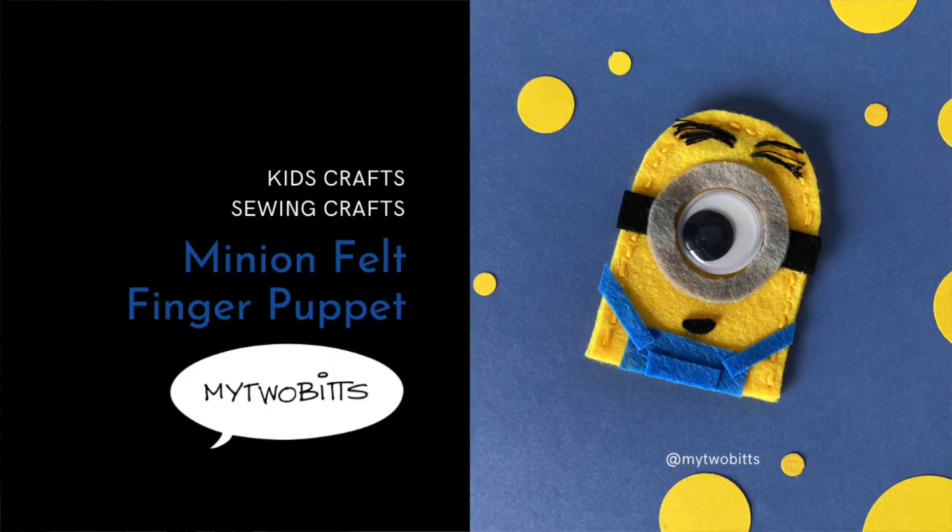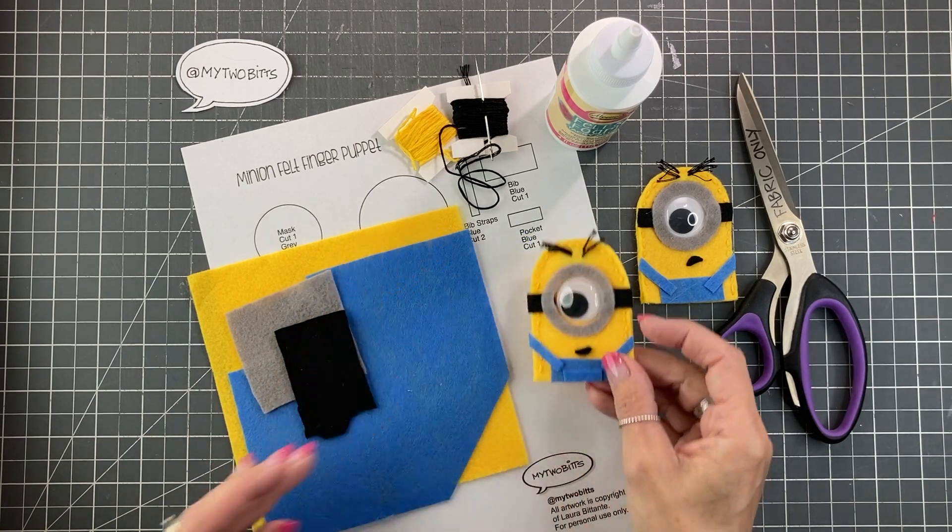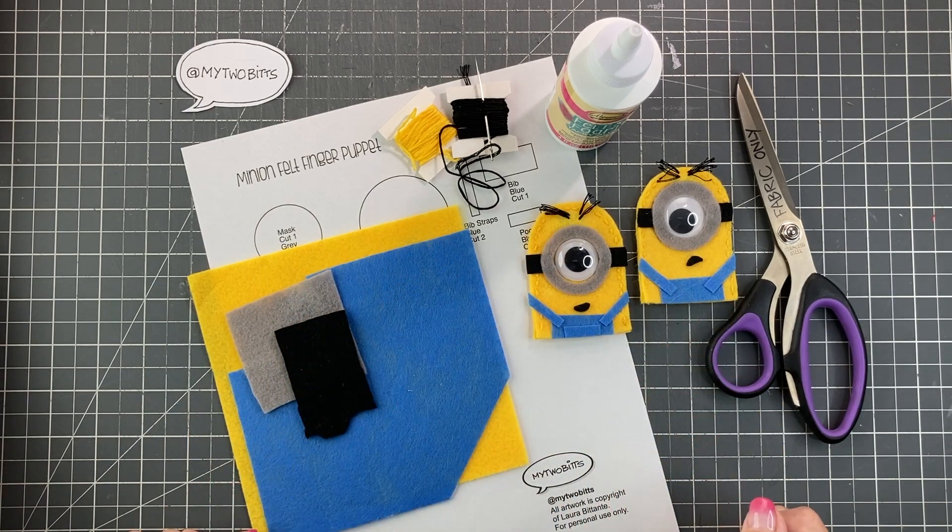Hi, my name is Laura Batante. This is My 2 Bits and today's craft is this Minion Felt Finger Puppet. He's lots of fun, so let's get started.